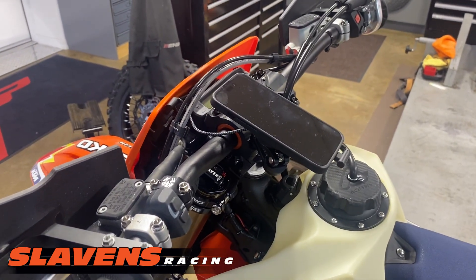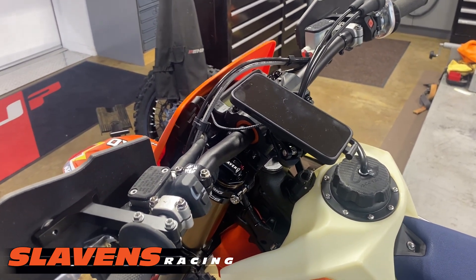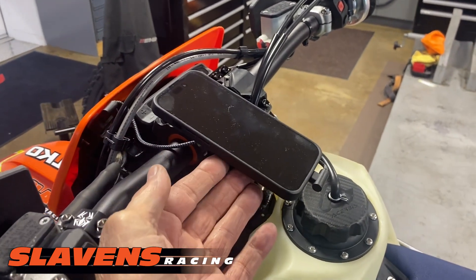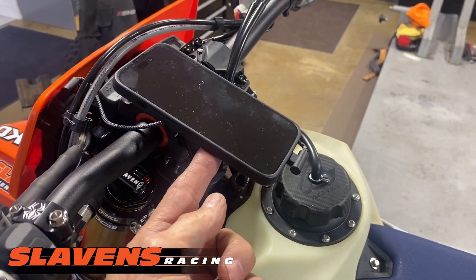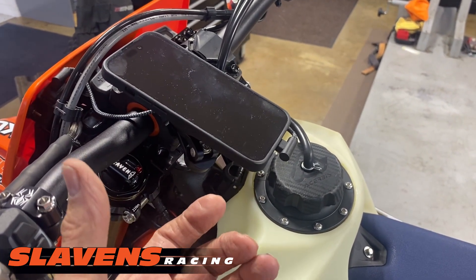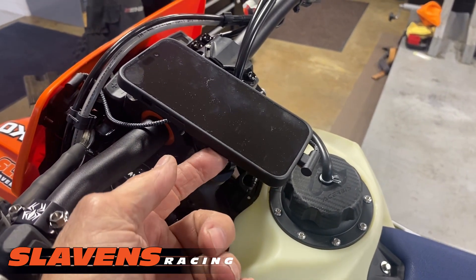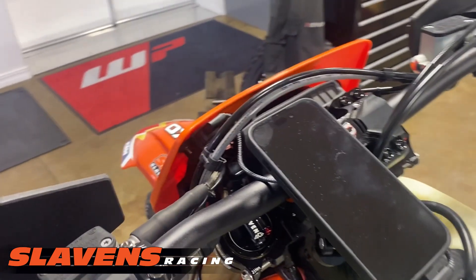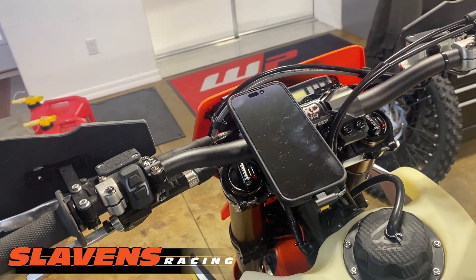Alright guys, I think that's enough about this product. It's just a clean, simple installation — it's all on SlavensRacing.com. If you want to look at the different options for mounting and accessories, they've got a lot of slick accessories that work with their mounting system. They've got a battery pack that fits on the back and fastens in with the same mounting system, directly connected to your phone. They've also got another piece that fits on the back where you can put business cards or credit cards. They've got car mounts, bicycle mounts — you name it, it's available.